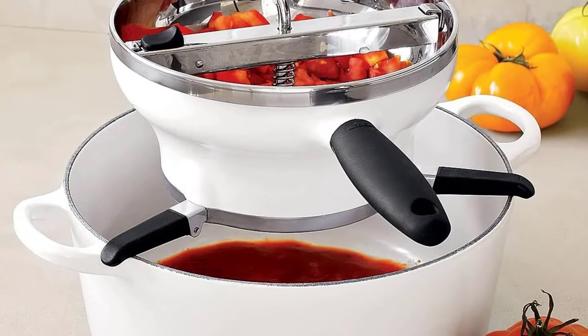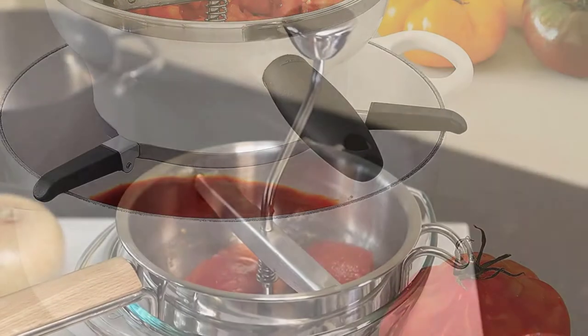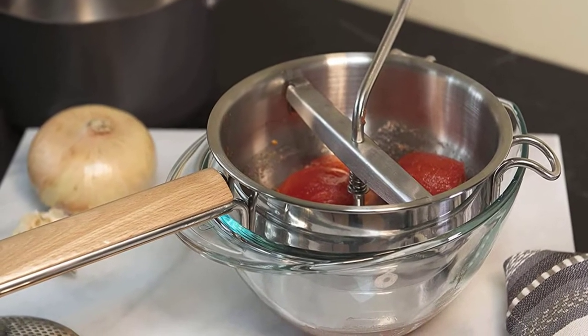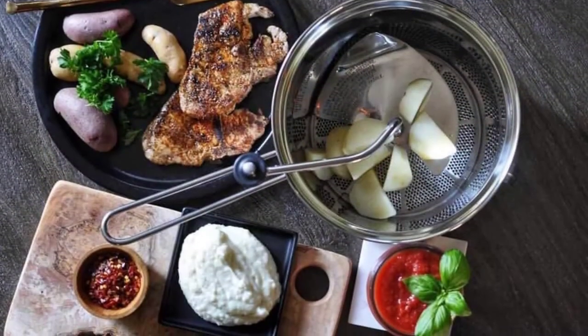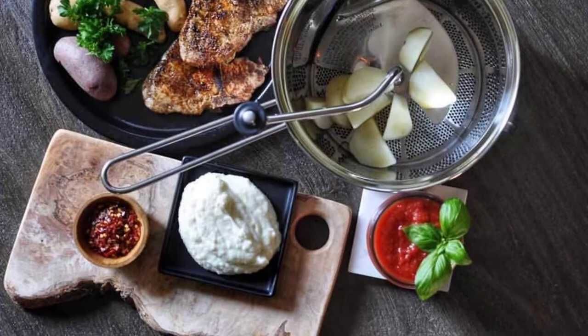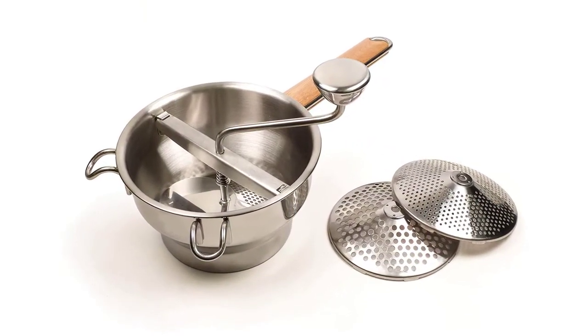Even in the modern world, it is still very attractive to use traditional kitchen utensils. For example, a food mill acts as a bridge between a food processor or a blender. A food mill is a strainer that purifies or mashes soft foods such as tomatoes, cooked vegetables, legumes, and fruits like raspberries and blackberries.